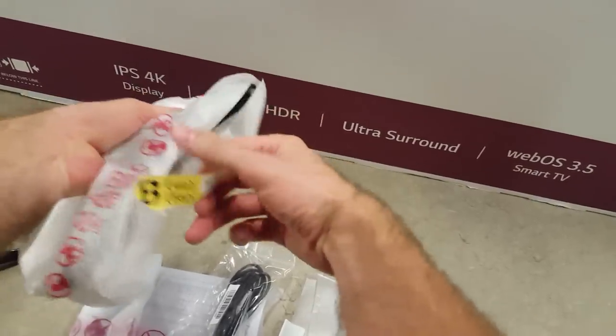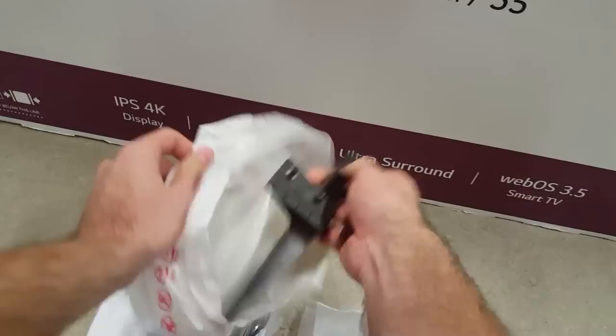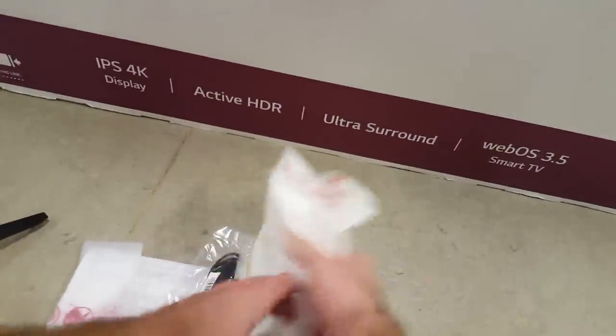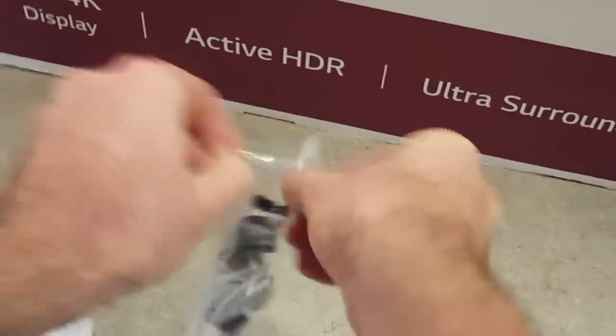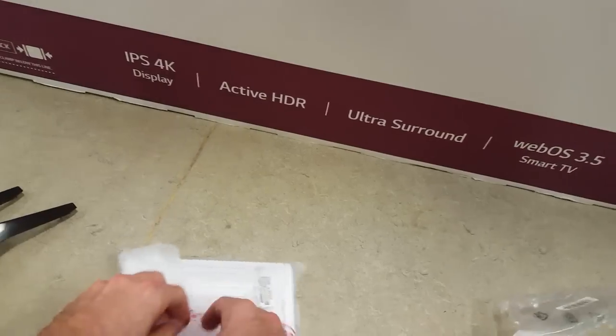The HDR performance doesn't stand out, because it has average peak brightness, but it works better than on last year's model. The best part is the viewing angle, which is much better than on Samsung or Sony, so this TV could be used in wide living rooms to watch movies from all sides.